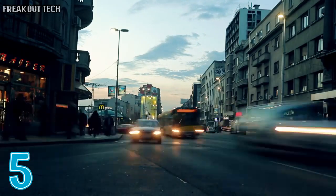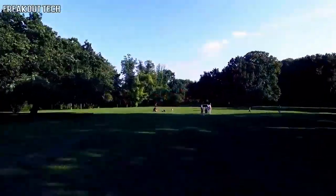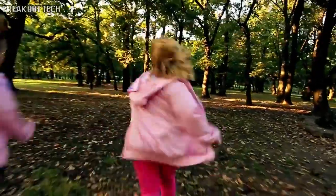We live in a concrete jungle and spend up to 90 percent of our time indoors. We're losing touch with nature and the benefits it provides. So how do you bring the elegance of nature into your life?